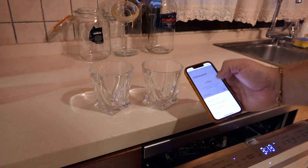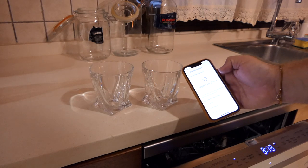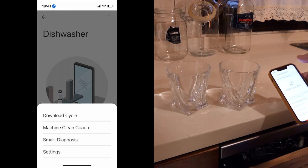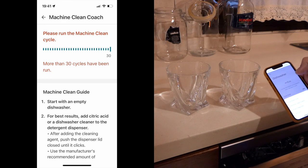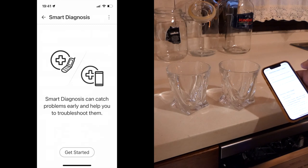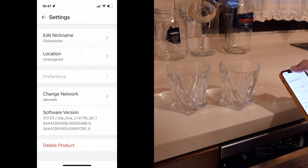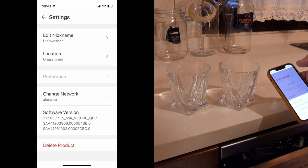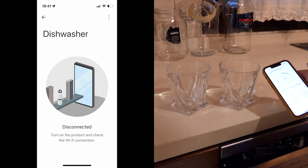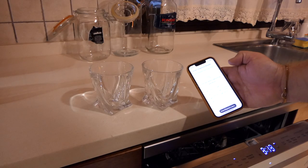There is an app — the LG ThinQ app. It can handle cleaning the machine, diagnose any trouble, or even tell you if you've run out of salt. It has some downloadable extra cycles, and you can use it to turn the machine on at night if you're not in the room — which is important here because the cost of electricity is very high, and we picked this especially for the function of initiating it after we'd gone to bed.